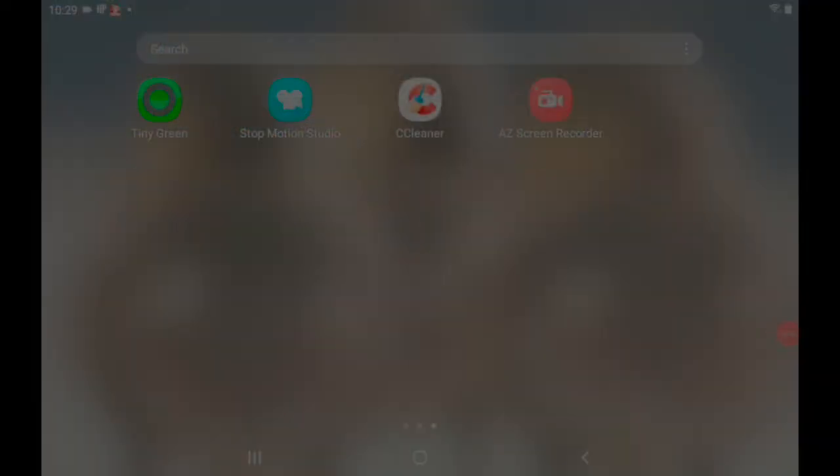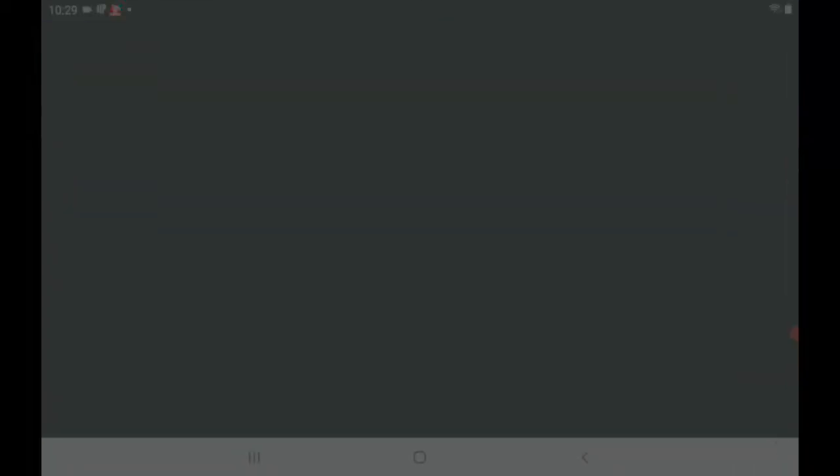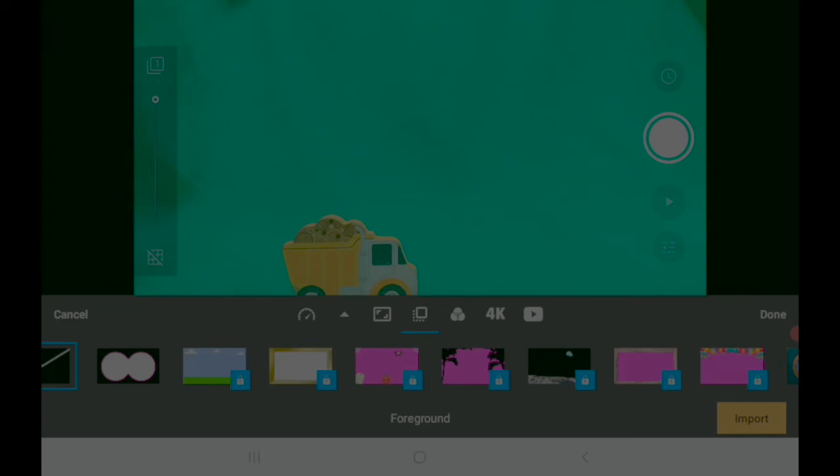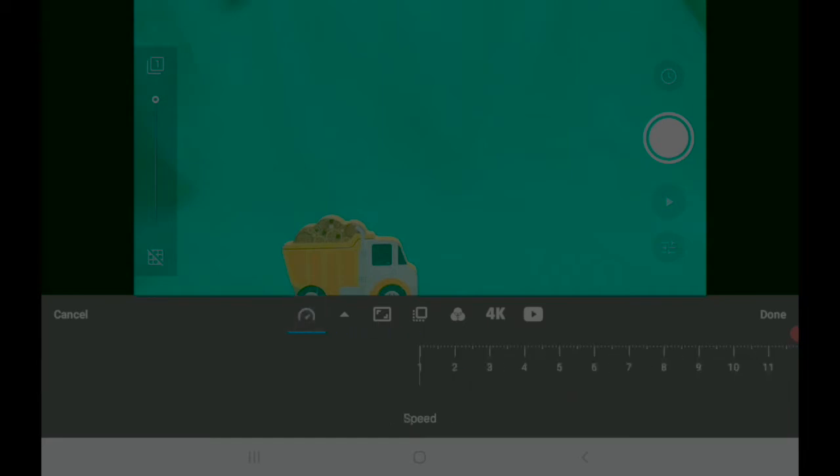Let's have a look at the Stop Motion Studio app. When you open the app you'll see a big plus sign towards the top left — tap this to create a new movie. Next let's set things up before we start shooting. Towards the bottom you'll see the settings icon, which looks like a cog — tap that. Then find the timer icon on the left and tap that to set the frames per second. The more frames per second you have, the slower and smoother your animation will look. In movies they'll shoot in excess of 24 frames per second, but today let's set ours to 10. Slide the ruler across until you get to 10 and press done.